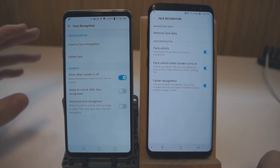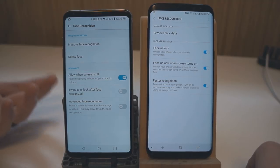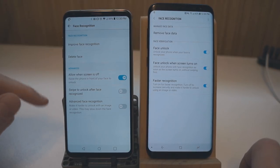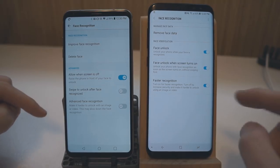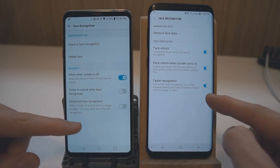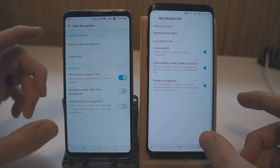First we'll take a look at the settings. They both set up pretty much the same way. The V30 asks you to slowly nod your head up and down; the S8 doesn't do that. For the V30 you have 'allow when screen is off,' which is pretty cool — you can take it out of your pocket and it will detect that it's being held up and automatically unlock when it sees your face. You can also have it swipe up to unlock after face detection, and there's advanced face recognition you can turn on for more security. On the S8 you have face unlock and 'faster recognition,' which is the opposite of the V30 — you turn it on to be less secure, whereas on the V30 you turn it on to be more secure. So these are both on the least secure setting.